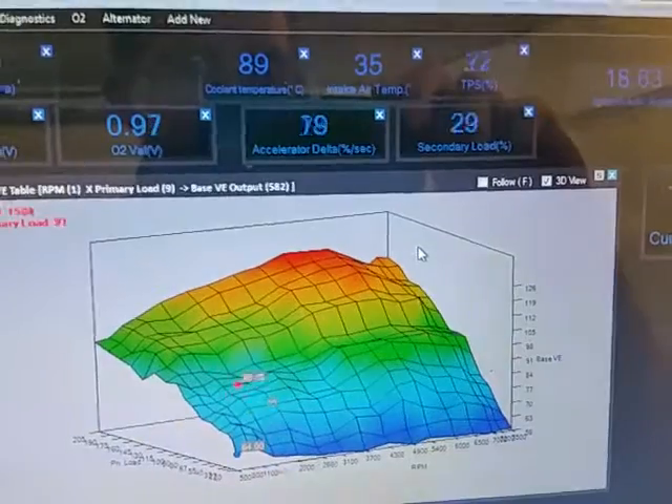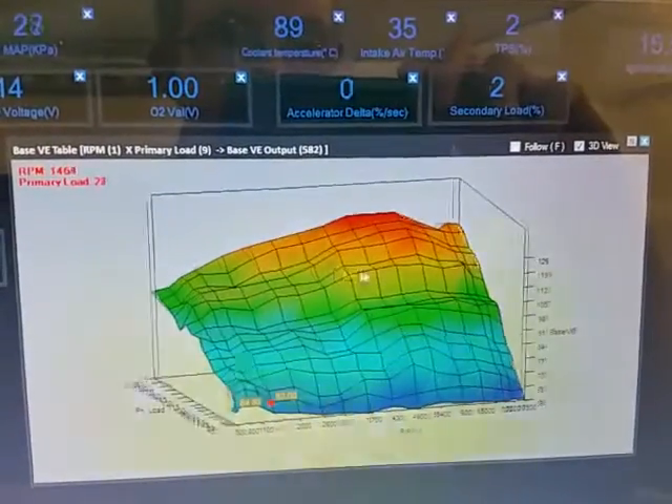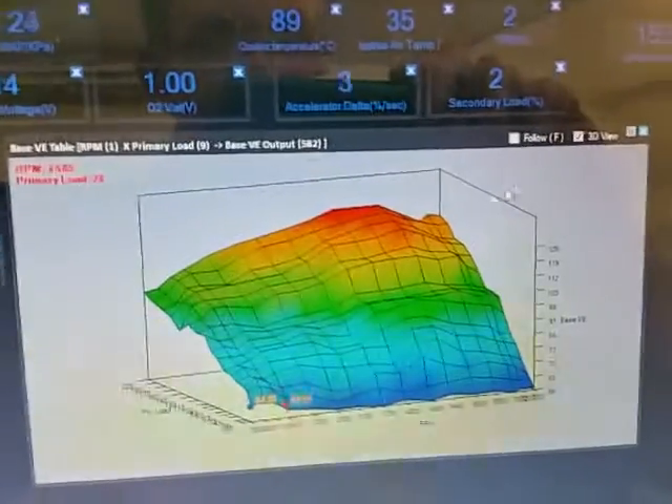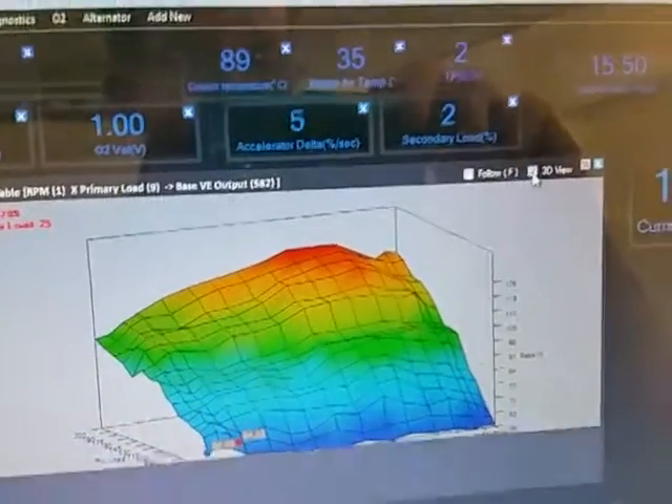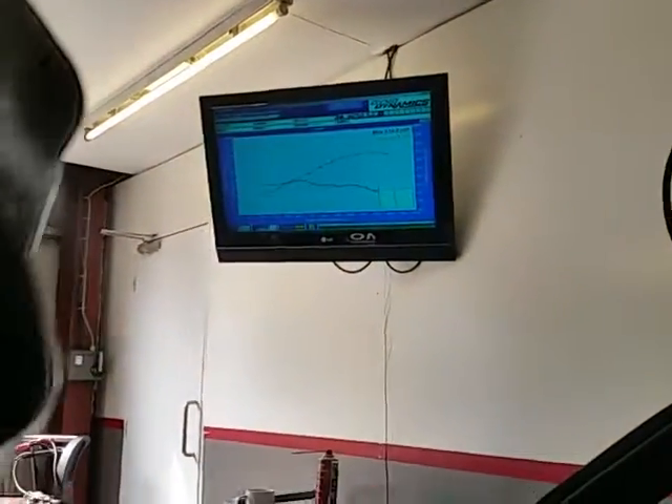Still moving around — we can drag this around and rotate it. This car literally took about half an hour to map, and it's making factory power already, so it's very good indeed. Very happy with that.